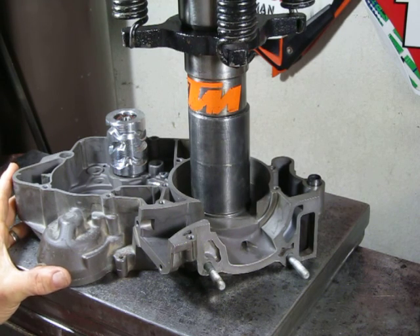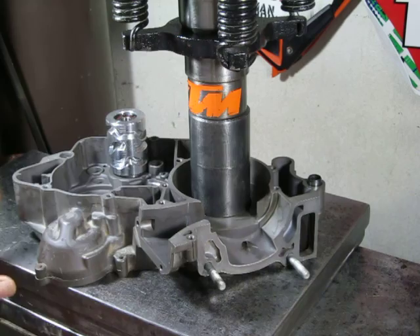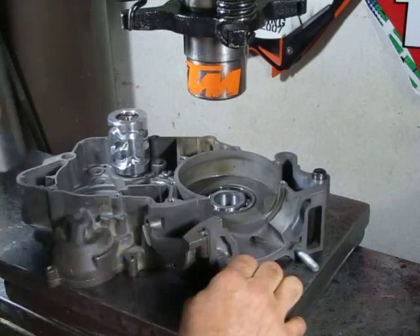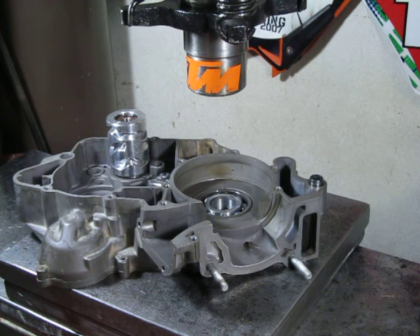Smooth as silk, no force required. There it is. And we will of course flood the bearing with oil to make sure that no condensation from the freezing would affect the bearing. So we'll flood it with oil and it'll be good to go.